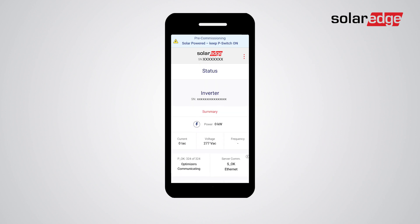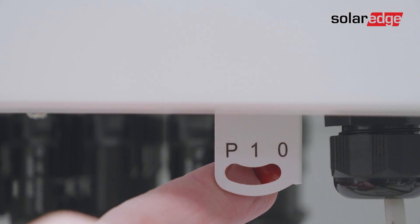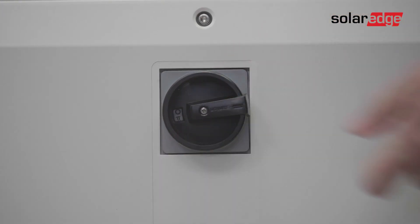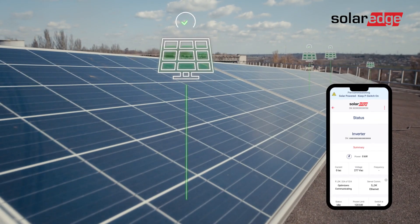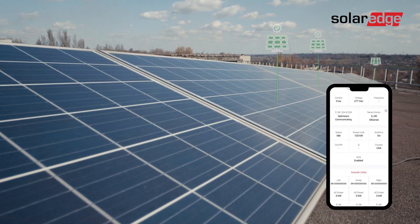Once you've completed the process, remember to shut down the system to reduce DC voltage to touch-safe levels. Either move the on/off/P switch to the Off position, or turn the mechanical disconnect switch to the Off position. Verify that no LEDs are on.